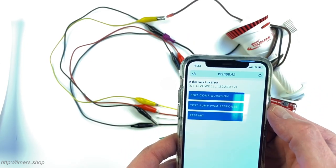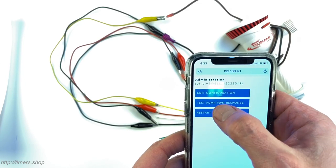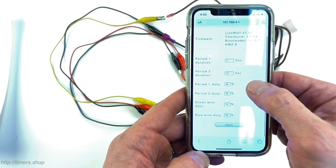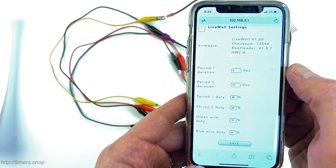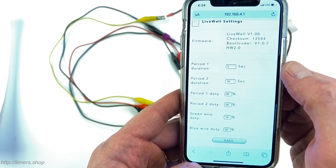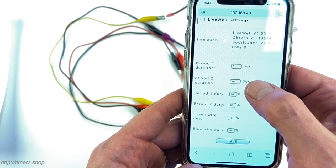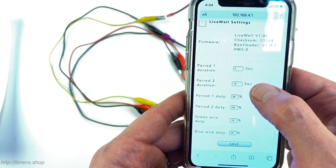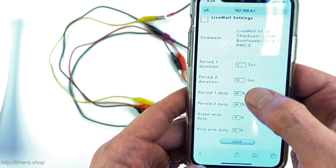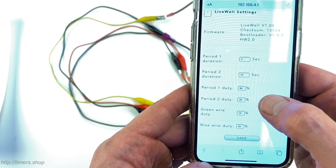This is the front page for the aerator timer. If I go to the Edit Configuration menu, I can see the timer settings. Period 1 is set to 5 seconds, running at 80% duty cycle. Then it runs for 10 seconds at 30% duty cycle, then jumps back to 80%. So it cycles between 80% and 30% duty cycles.